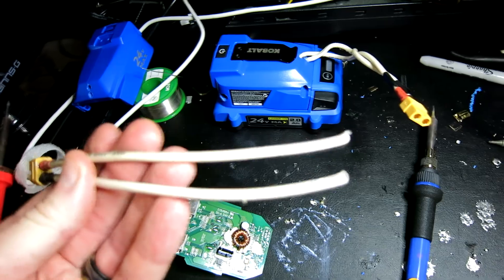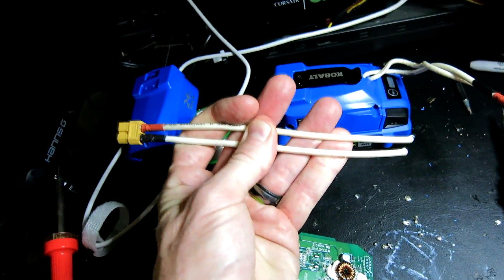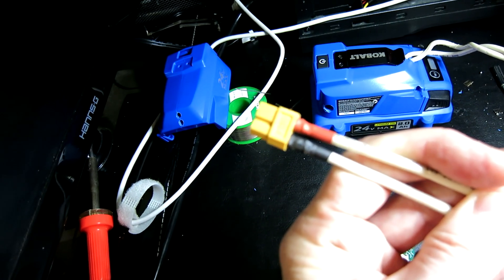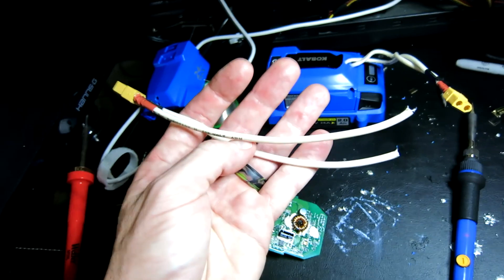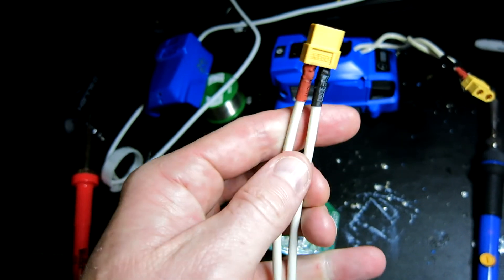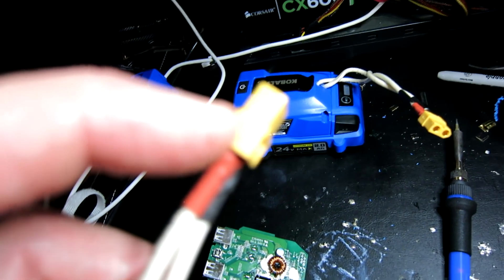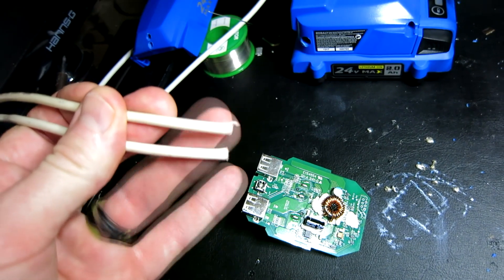Here is what my connector looks like — 10 gauge wire, about 10 to 11 inches per wire, soldered into my XT60 connector with shrink wrap. I probably should have used different color wire but in a pinch you do what you've got to do, so I just marked it positive and negative with the shrink wrap. The XT60 connector has a positive symbol on top and a negative symbol on the other side, which is hard to see on camera.